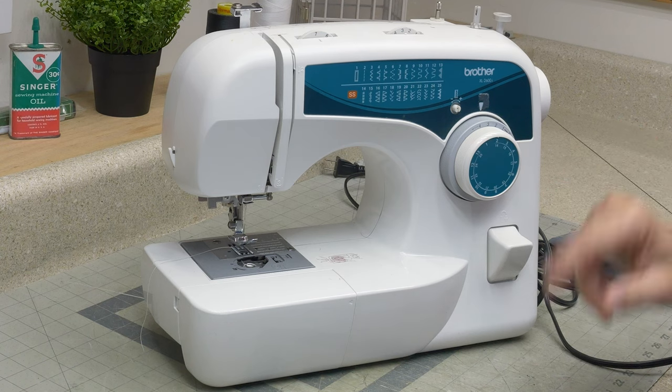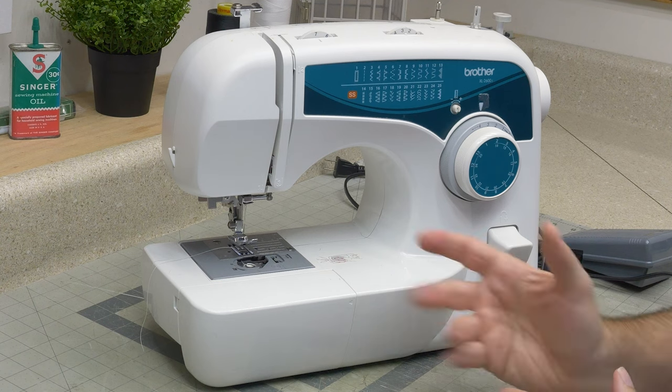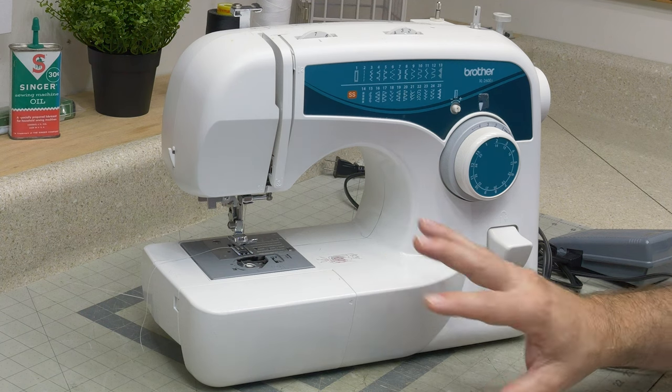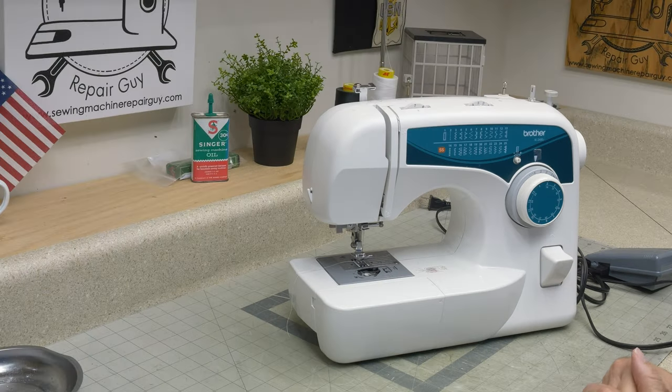This machine is a Brother XL 2600i. I had a friend who was moving and they decided that this did not need to make the trip. We are going to take a look at it. They said that it doesn't work right, and I said, what do you mean it doesn't work right? He said his wife said it doesn't work right, so it's not making the move. And that's what we've got.